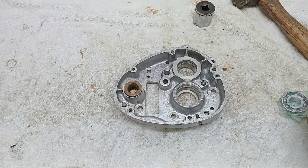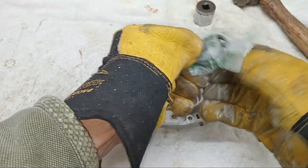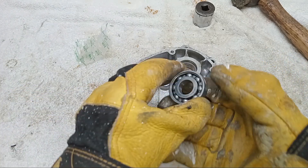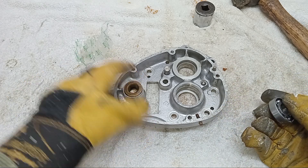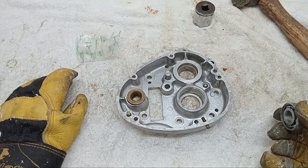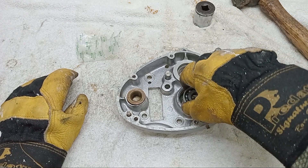Now we're going to fit the outer main shaft bearing. I've had this in the freezer to shrink it, and we've got this really hot in the sort of barbecue oven outside. I'm hoping that this time it's just going to drop in — hopefully you'll see the difference between this one and the inner case.